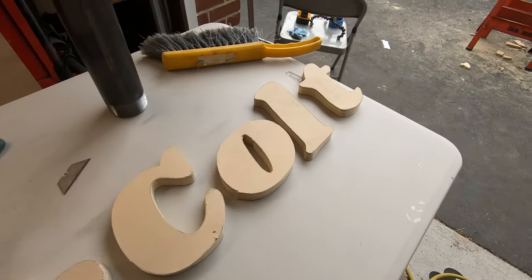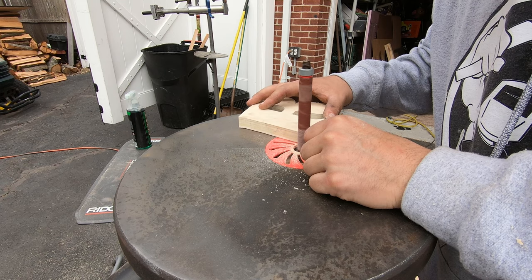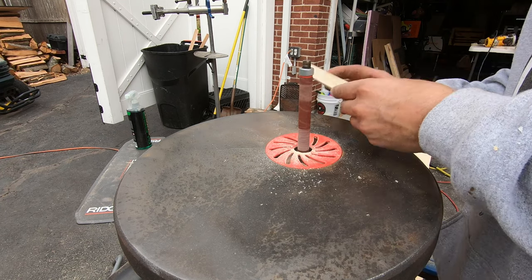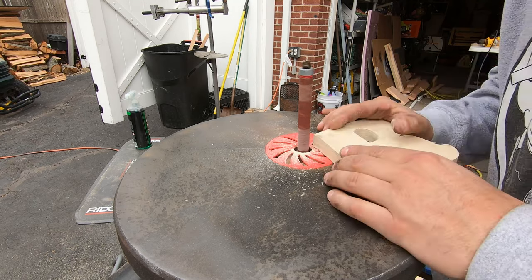Now that I had all the letters cut out with the jigsaw, I actually used the spindle sander that my brother bought to build his electric guitar. This worked really well on all the curves and edges in the letters and helped me get them ready to be routed.